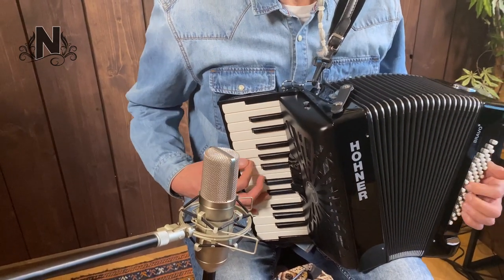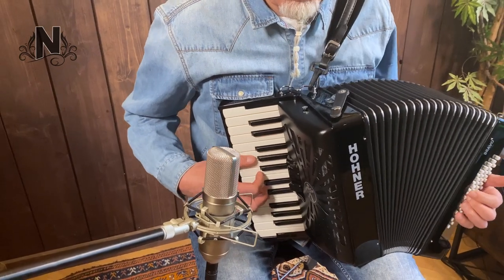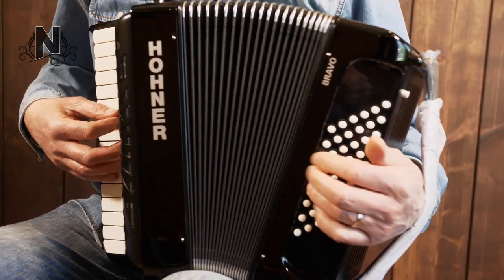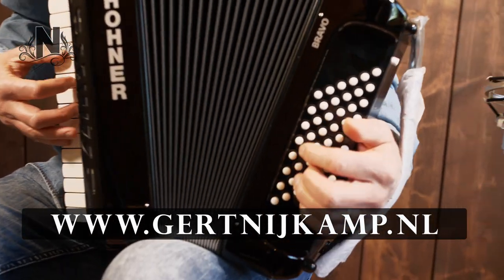It comes with a 3 year warranty and when you buy the accordion at Nijkamp Accordions, the original case and straps are included. More information can be found on www.geertnijkamp.nl.